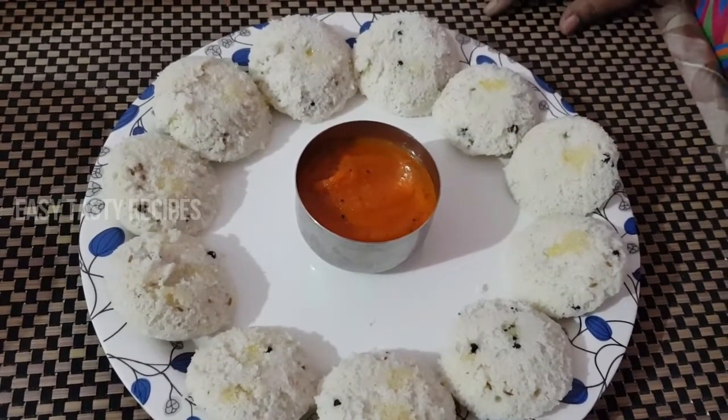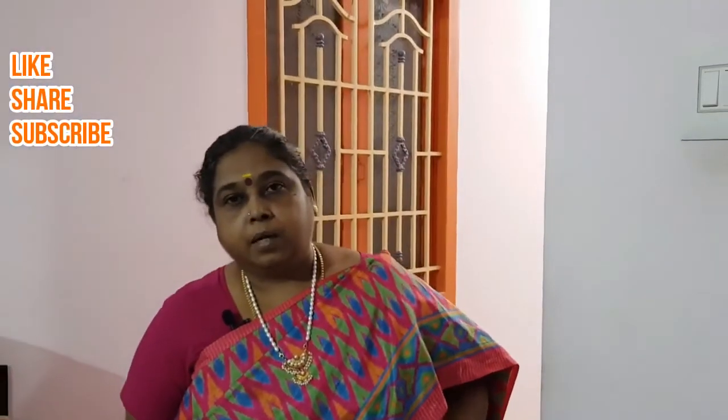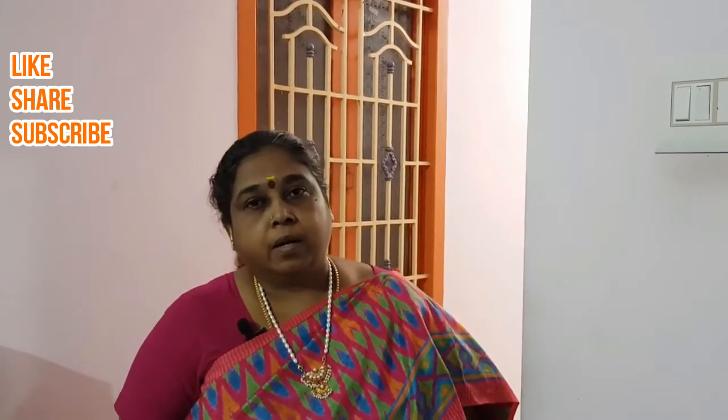If you like this recipe, please like, share, and subscribe if you want to see more notifications on Tiffin varieties and Chutney varieties. Try it and taste it. Thank you.